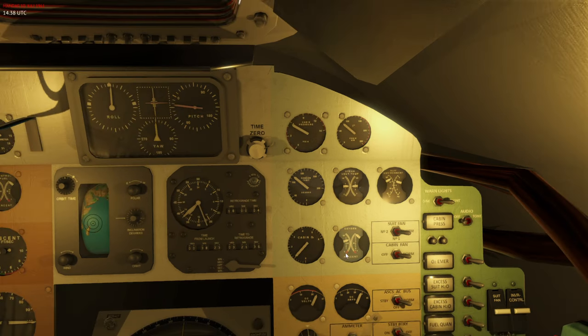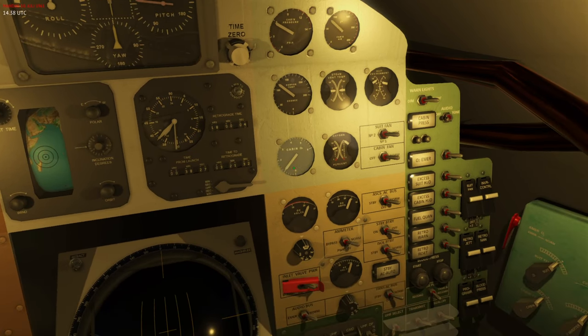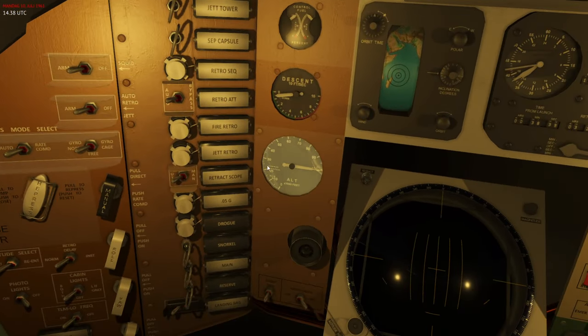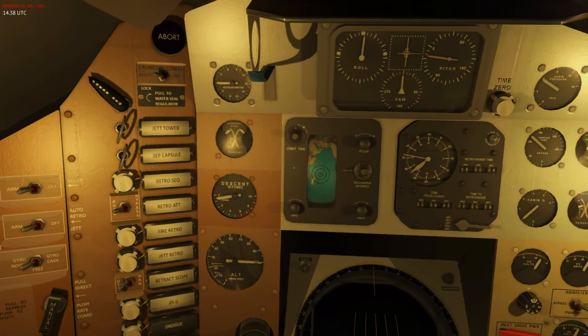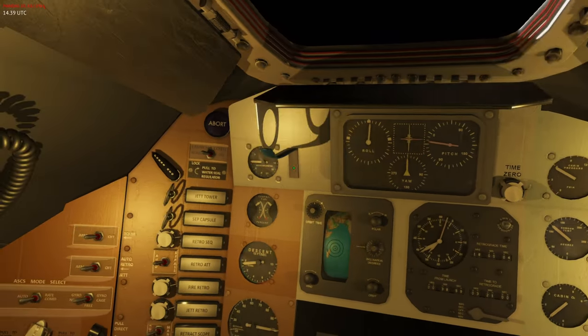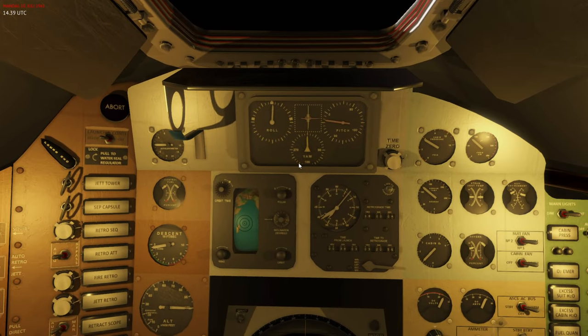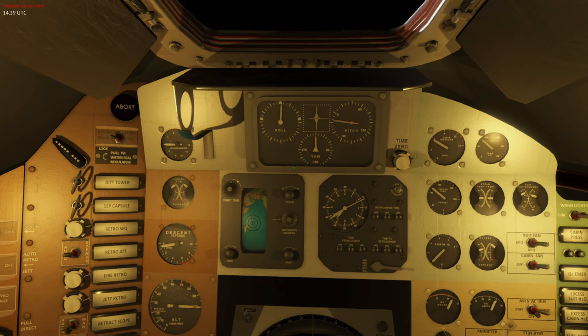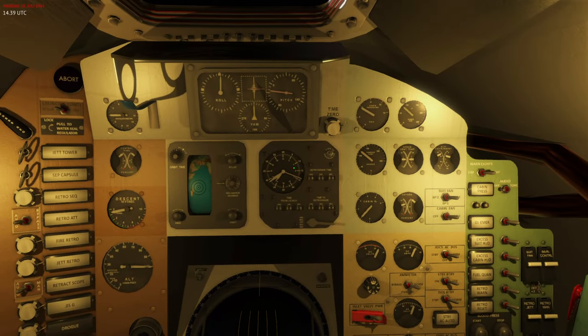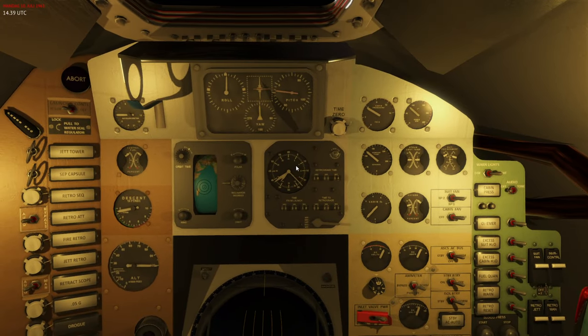Monitor oxygen levels to ensure things are normal, because significant deviations may require aborting the mission and returning to Earth early. During landing the snorkel balances cabin pressure with outside atmospheric air. Once the antenna is jettisoned as parachutes deploy, the cabin air inlet and outflow valves also open. That covers the main aspects of the ECS — if you have further questions please leave them in the comments, and thank you for playing Re-Entry.